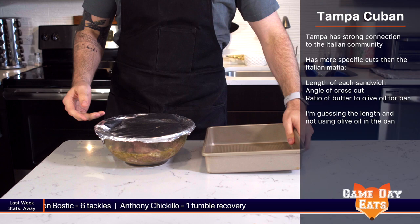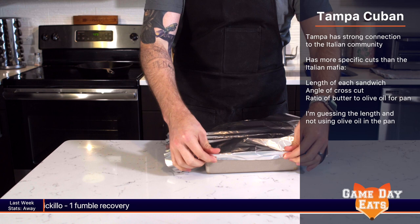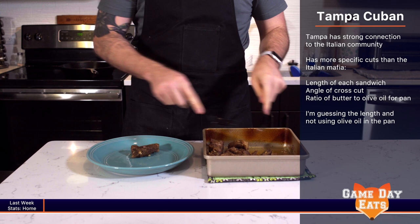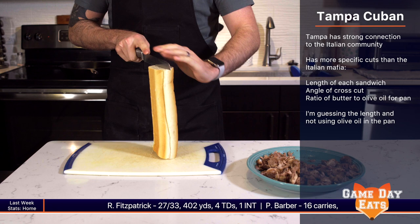Salami is an important ingredient for us today because Tampa's version of the Cuban usually has it due to its association with the Italian community. Diving into the history of a sandwich I eat regularly was really eye-opening. There are specific measurements for how long the bread needs to be when finished, the angle of the mid-cut, and the butter to olive oil ratio on the crust. I'm just making this for us, so I don't expect to be brought to court for breaking away just a little bit.